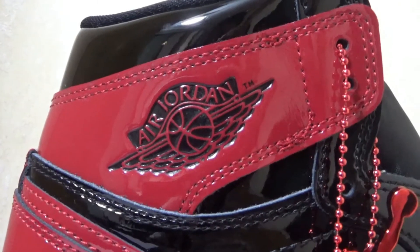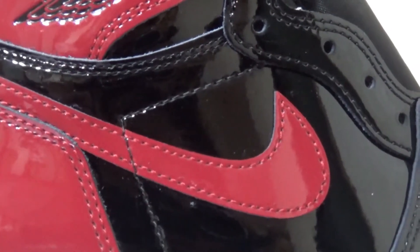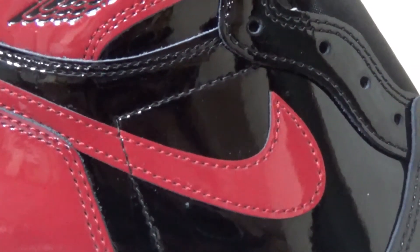And here is the Wings logo. We got the red patent leather swoosh — they are really shiny.